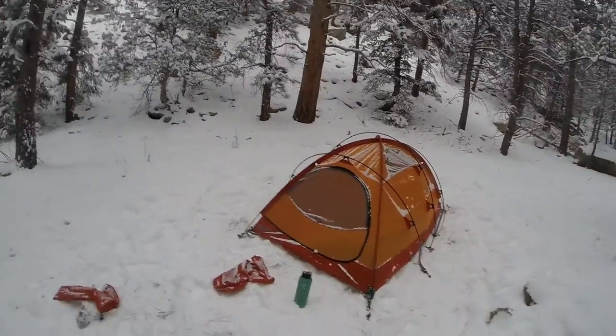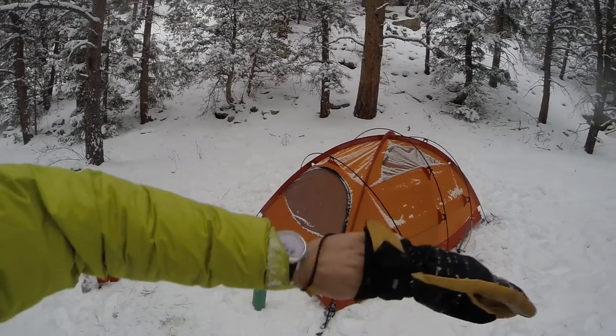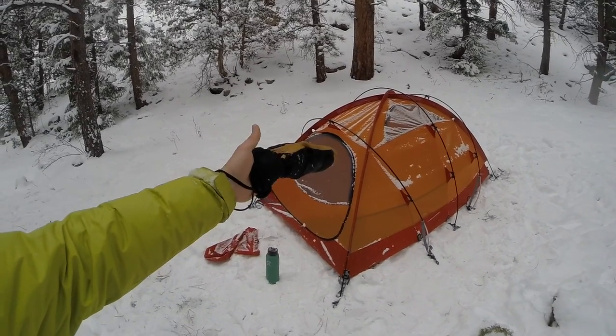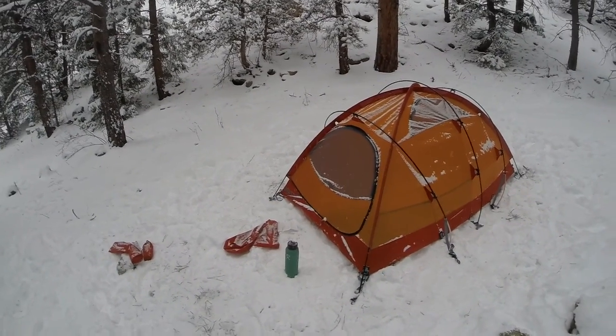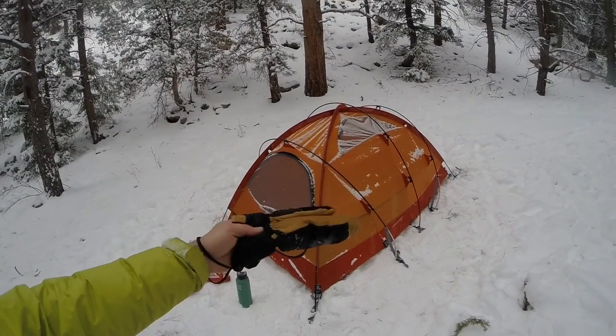One thing I really like about this is it's not a single wall tent — it's a double wall. There's a fly that goes over the top, so basically the next morning when you're taking your poles off, they're not frozen solid from snow sitting on them. I like how these poles are underneath the fly.